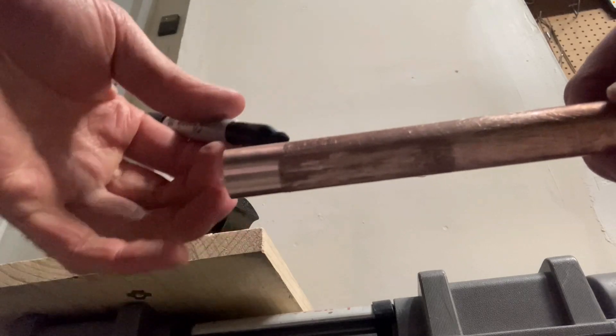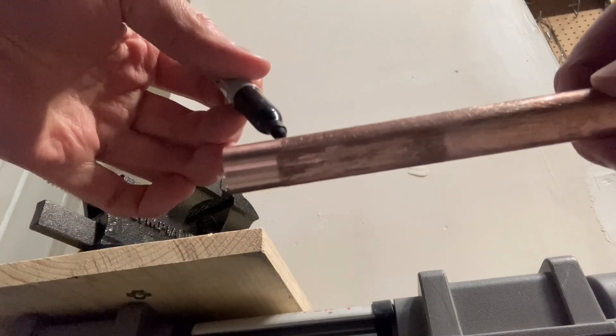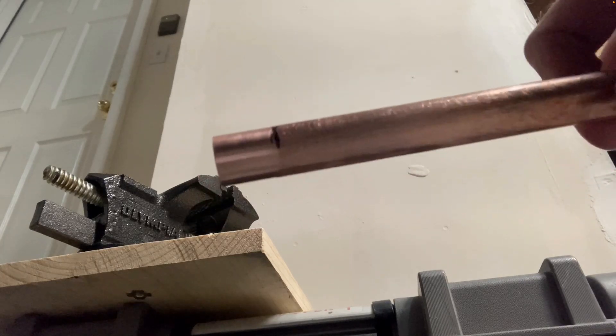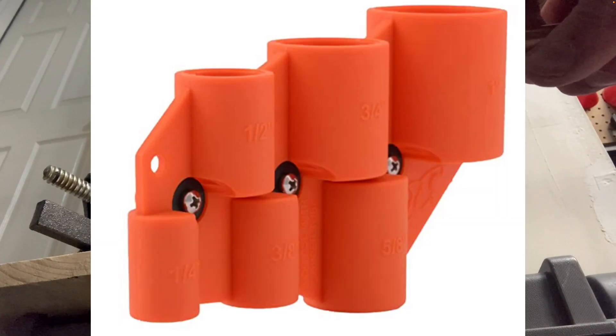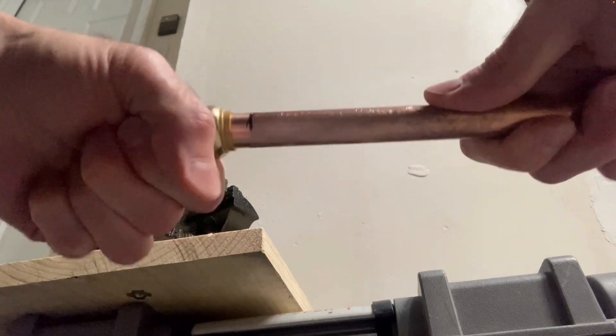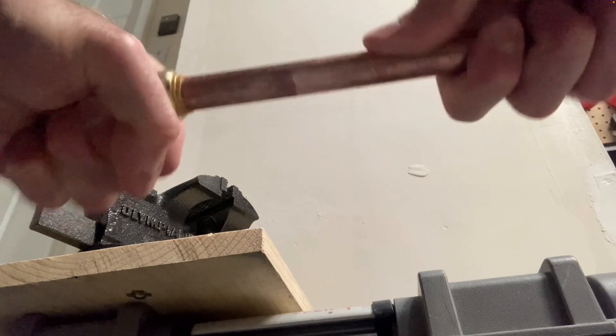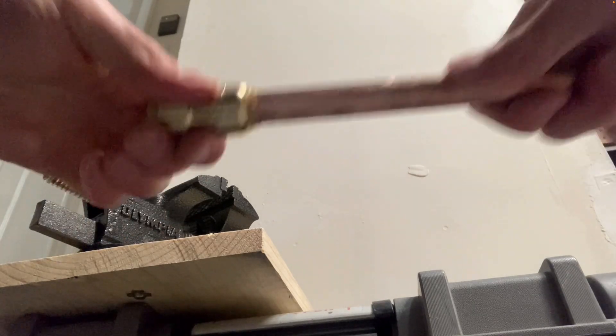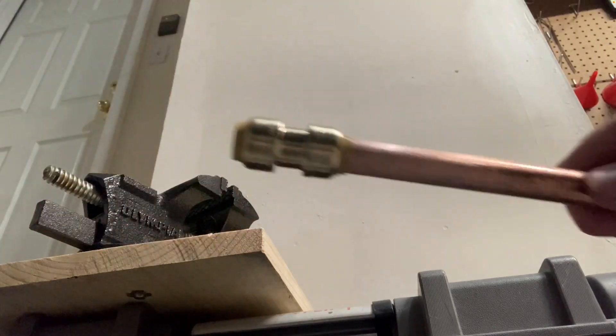Simply take a Sharpie and mark the depth, or you can buy a depth gauge for these push-to-connect fittings. You need to push the fitting all the way just past that Sharpie mark. And there we go — you can see it's on there.